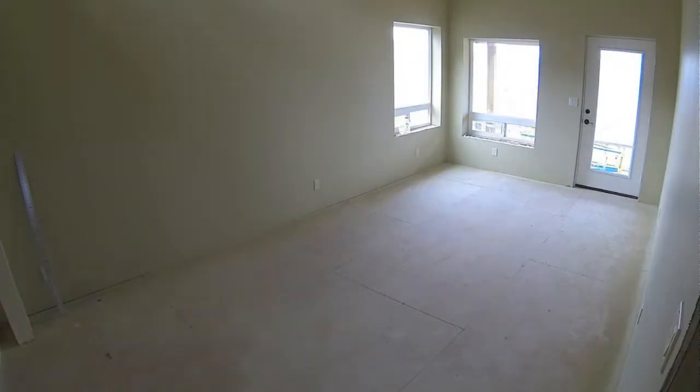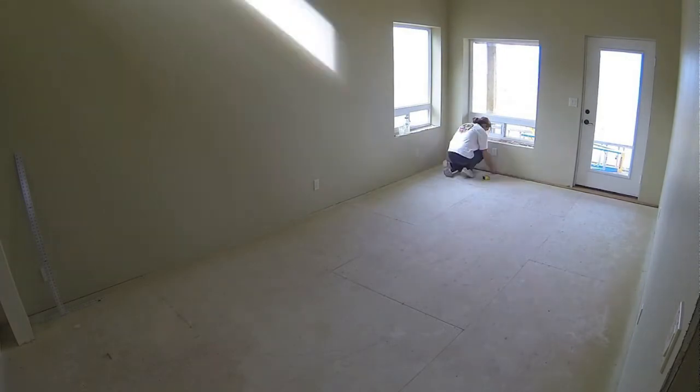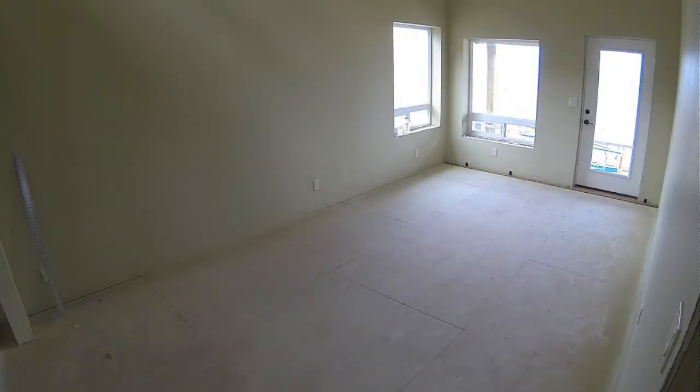I started out by vacuuming the floor, trying to get most of the dust off. The drywall guys left a lot of dust in this place. I can't wait to get the floor down so I don't have to deal with it anymore.